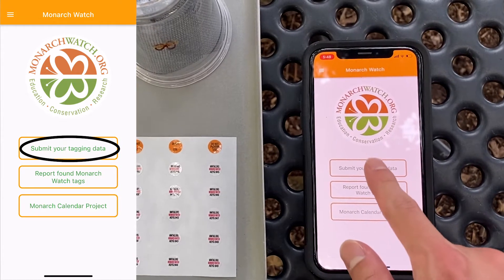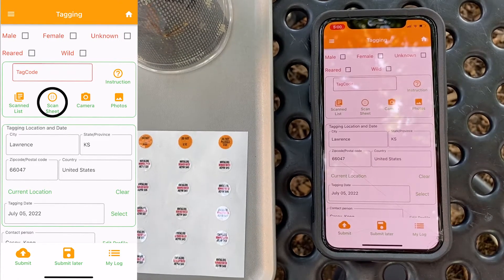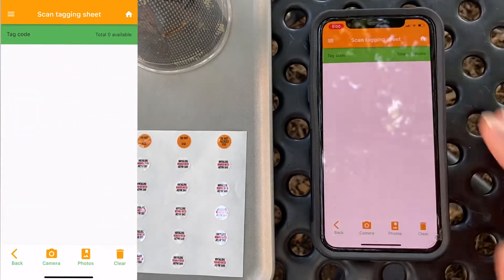Once you've done that, click Submit your tagging data and you're ready to get started. However, before you start tagging, you should first scan your tags.